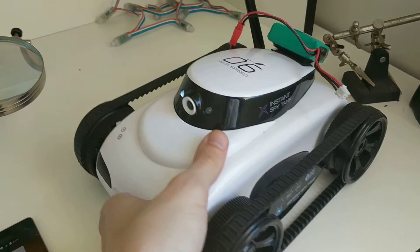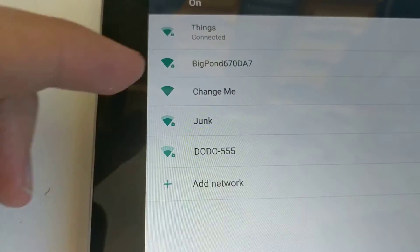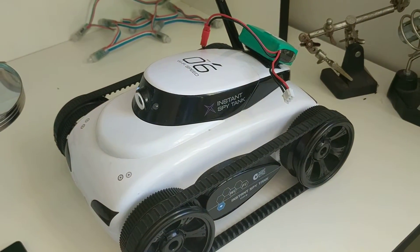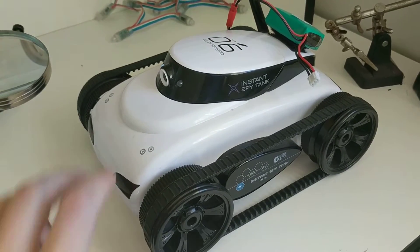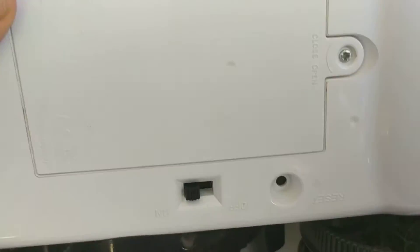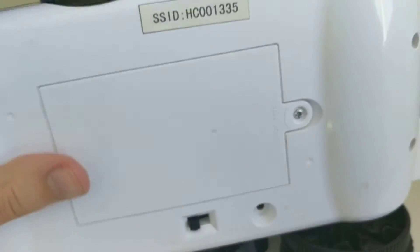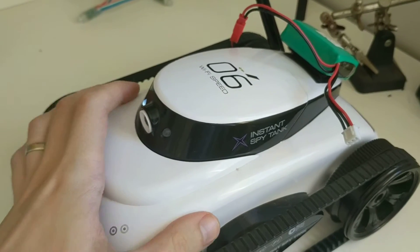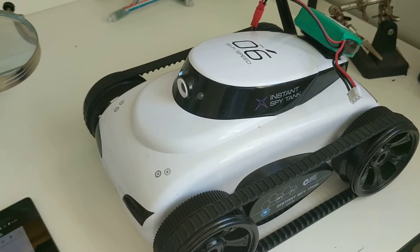I've got this one running as you can see, and I've changed the SSID here to 'change me' just to demonstrate that it has been reset back to defaults. Now underneath it does have a little button called reset, but unfortunately that just turns it off and on again and doesn't reset the firmware back to factory defaults.